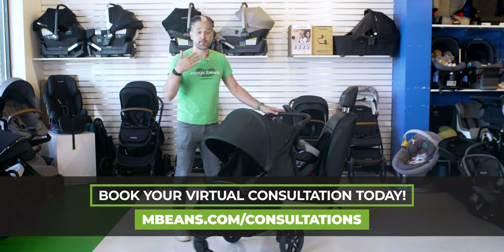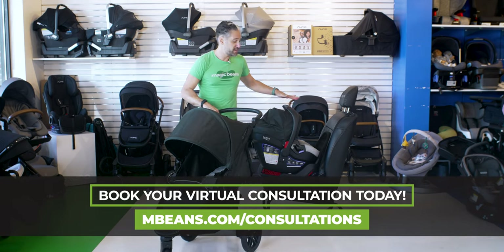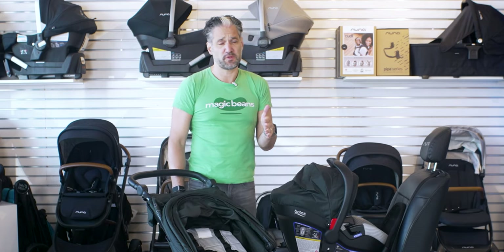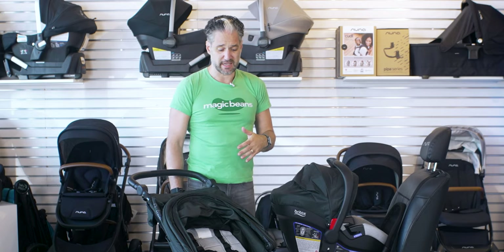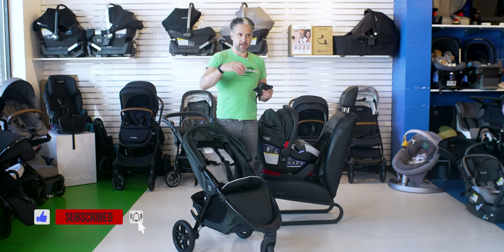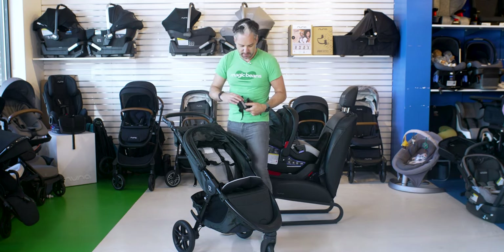This stroller works perfectly with the B-Safe Ultra, also called Endeavors — it's a really great infant car seat. Britax is the gold standard for safety and makes amazing car seats and strollers. Included with the travel system — everything comes included — are car seat adapters that attach the infant car seat to the stroller.